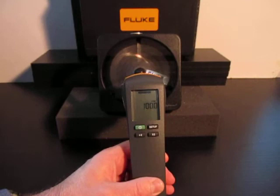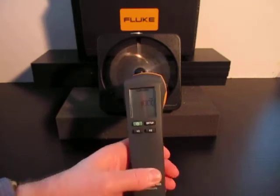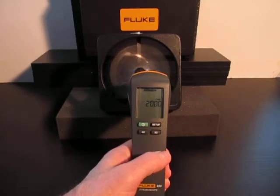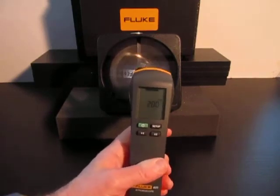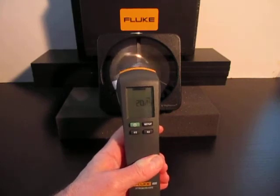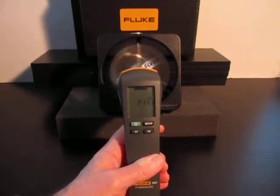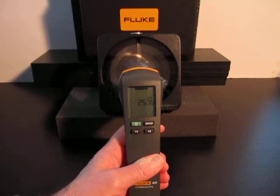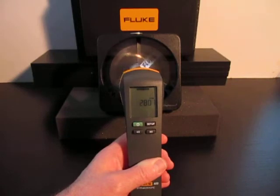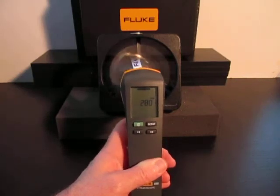Looking at this fan, it's running about 2800, so we'll use the times two button to quickly get to 2000. Then we'll raise the flash rate by holding the trigger up while watching the moving component. If you lower the background lighting, it'll help your eyes. When we get to 2800, we'll see that the movement appears to slow down and then stop.